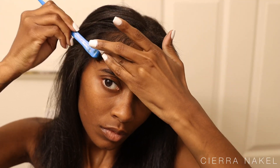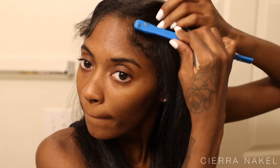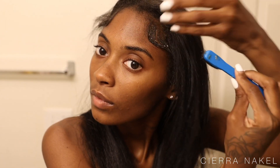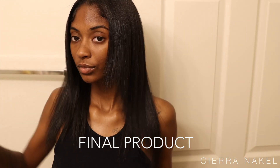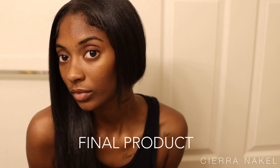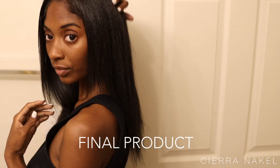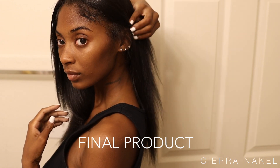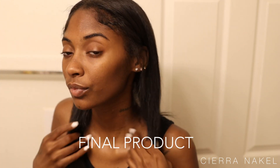Alright, I'm pretty much finished with my whole head — I'm just going to do my edges and then show you guys how it turned out. I'm just going to lay these edges really fast. And this is the final look — it is so straight, so silky, I love it. I literally just run my fingers through it. I hope you guys enjoyed and learned something. If you're going to try this at home, be sure to like, comment, and subscribe — I love you guys and I will see you in the next video.